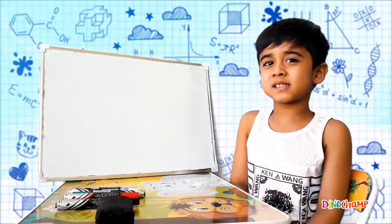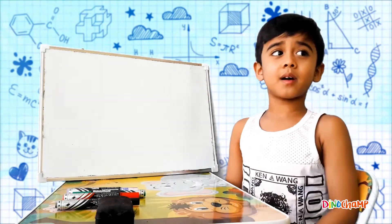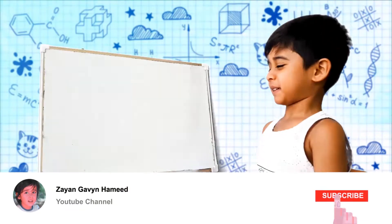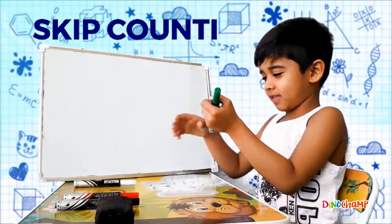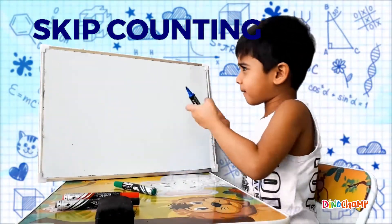Hi kiddos! It's Zion again! And today we're gonna do a special math topic! What is it about? Skip counting! Skip counting!